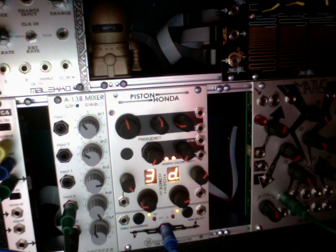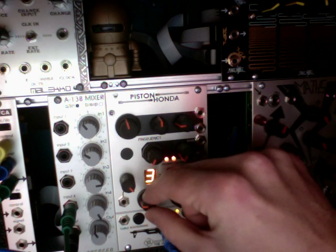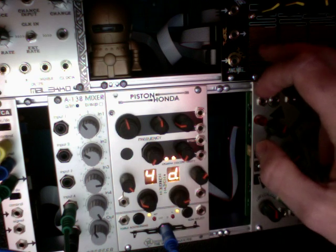Here's another wave off of the SID chip — this is a saw wave. And here's a low pass filter. And now again on the Honda, the same wave.